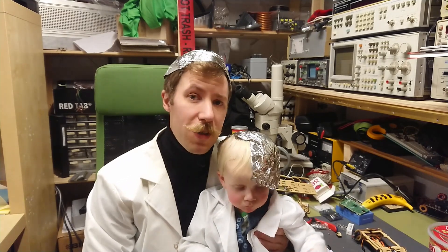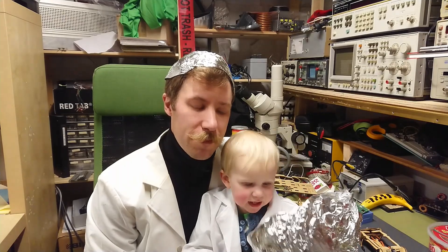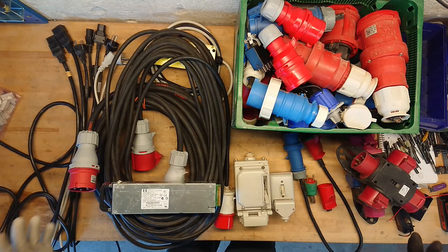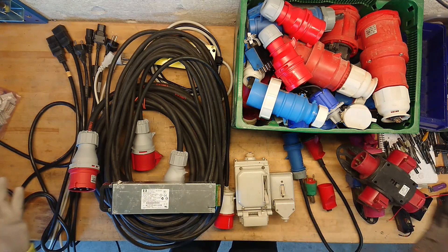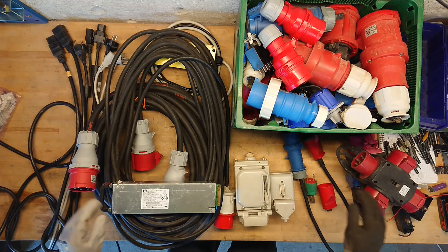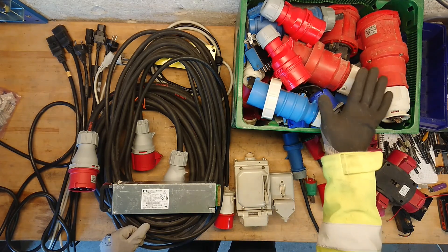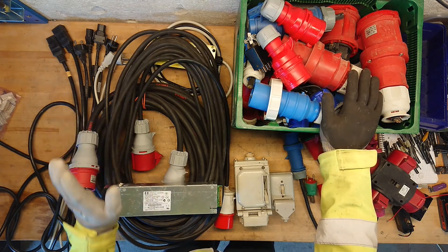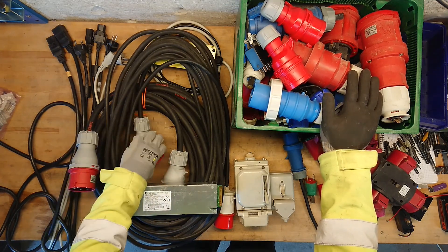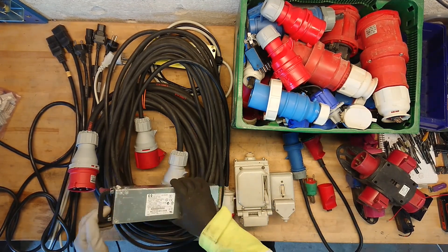Today we talk about European main plugs and connectors. European main supply connectors in all different kinds and sizes. This is not everything that I have — this box of spare plugs is what I have. But I do have a lot of rubber wire with all kinds of various sizes and plugs on. Let's start with these small ones that we all know.